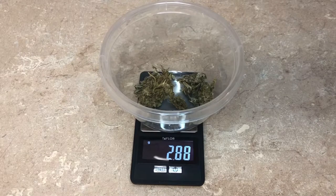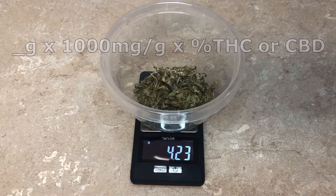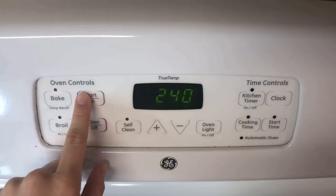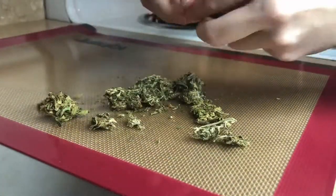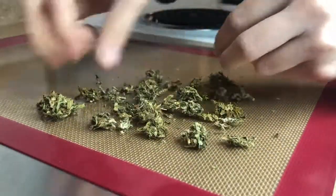I'm starting off by weighing out 4.2 g of weed. This is the equation that I'm using for dosing. Then I'm setting my oven to 240, and while that's preheating, I'm going to start breaking up my weed. Notice I'm not grinding it — I've found that the flavor of the weed comes through a lot more when you grind it, so I just break mine into smaller pieces.